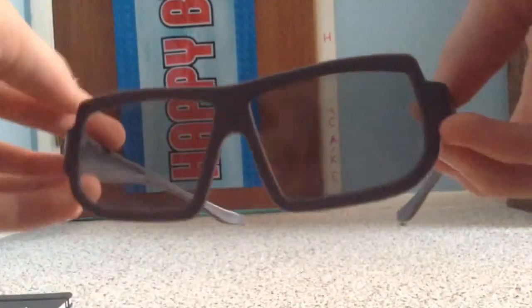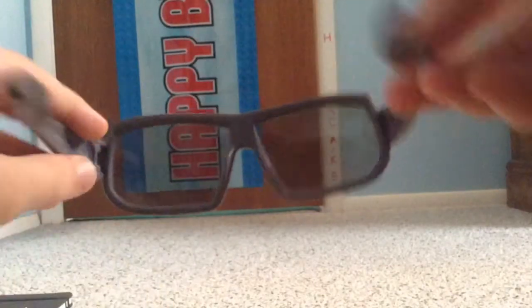Now we go on to some IMAX pairs. We've got these right here, just saying IMAX on there. Here are dull pairs from IMAX and AMC.